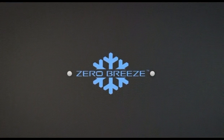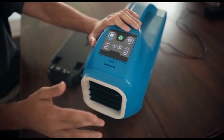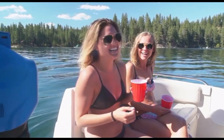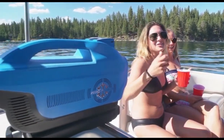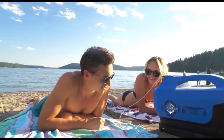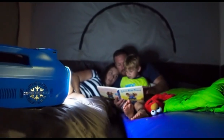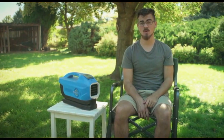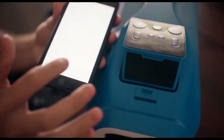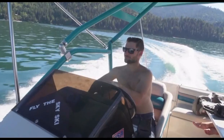Do you ever feel like you just can't escape the heat? Well, now you can, wherever you go. Say hello to the Zero Breeze — the world's coolest portable air conditioner. Hi, I'm Duncan. Zero Breeze is the first of its kind. Never before have you been able to take an air conditioner wherever you go. It's lightweight, whisper quiet, and loaded with cool features. Not only is it the best portable air conditioner you can buy, it's also a Bluetooth speaker, a nightlight, and a cell phone charging station.